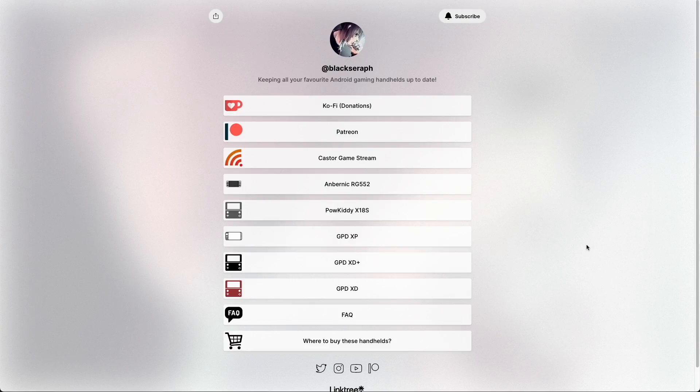Let's talk a little bit more about Black Serif. They've made custom Android builds for several devices. I've personally used the Anbernic RG552 build as well as the one for the Powkiddy X18S. In addition, just a few months ago they made a really unique streaming service called Castor, and I made a video about that as well.